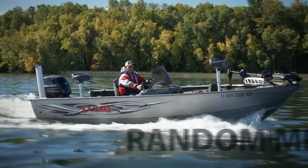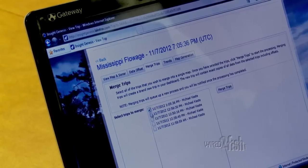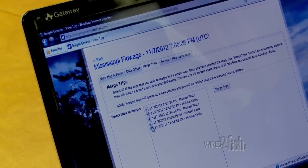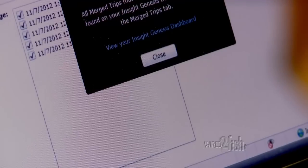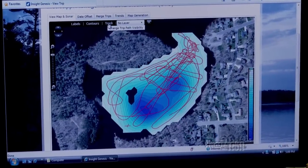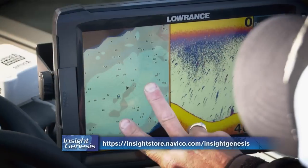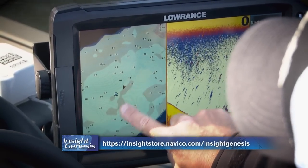You can also survey while casually boating or fishing. This random method is great in that all subsequent sonar logs are compiled by the web service for the same body of water, filling holes and providing more detail over time. You'll be surprised by how much data InSight Genesis is actually gathering by just recording and compiling sonar logs.